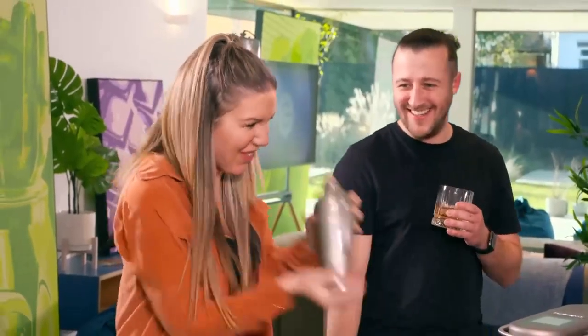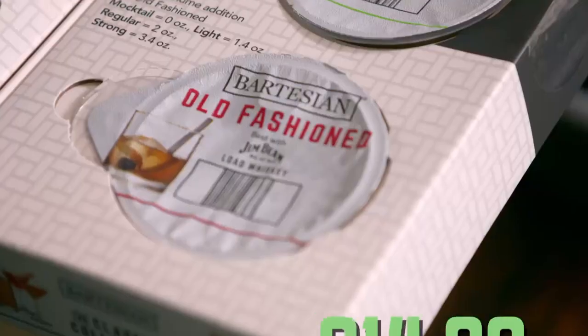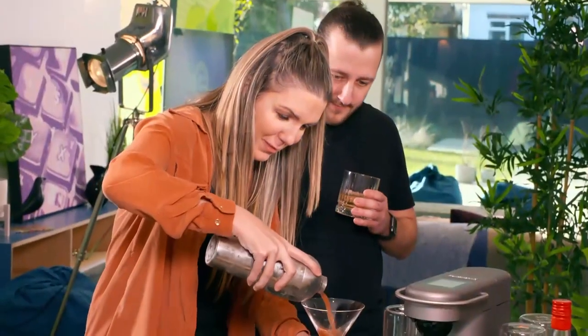Come on, date night! Did you hear that, Georgie? Excitement! The capsules come in packs of six, costing £14.99 each, and are also recyclable.